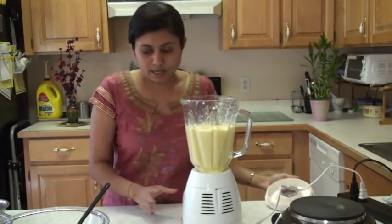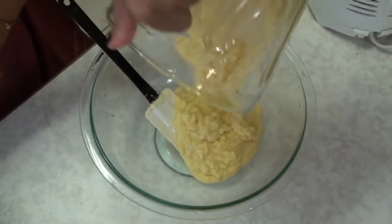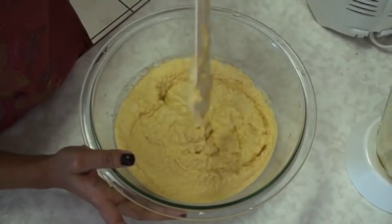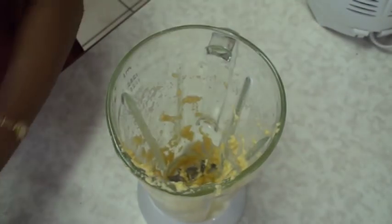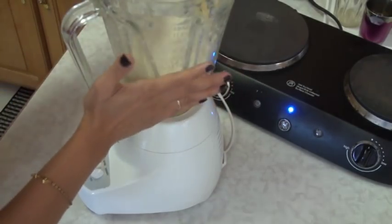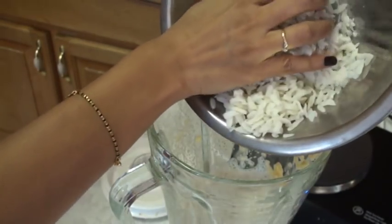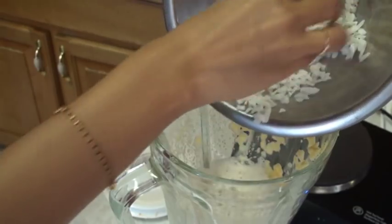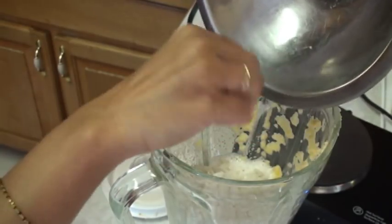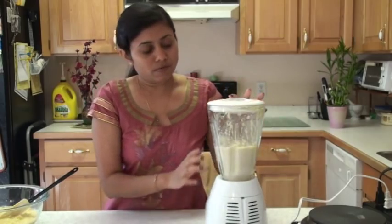The chana dal is done. Take it out into a bowl. You can see that the texture is a coarse texture, and this is how we want it - that's perfect. Now blend the udad dal. The udad dal is also done. Now with the udad dal, I am going to add the poha beaten rice, because it is liquidy right now so I don't need to add additional water. Add with the udad dal and blend again. The udad dal is done with the poha.